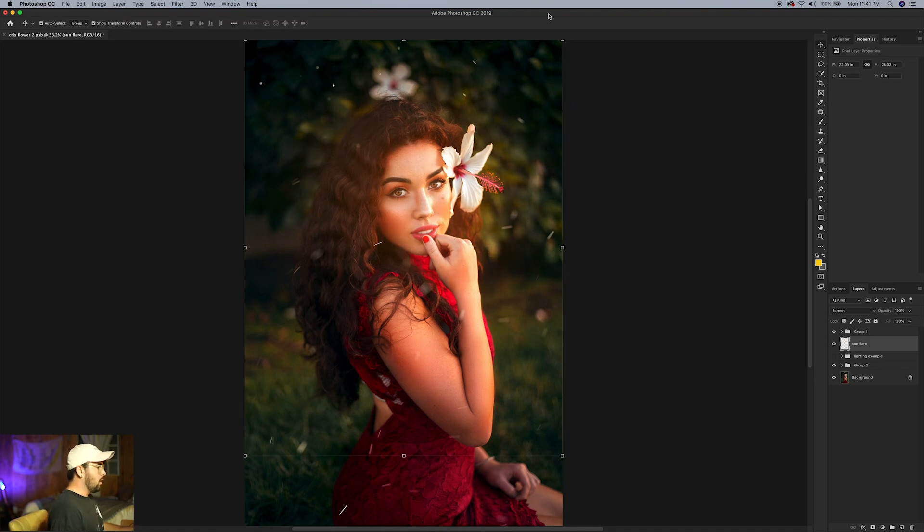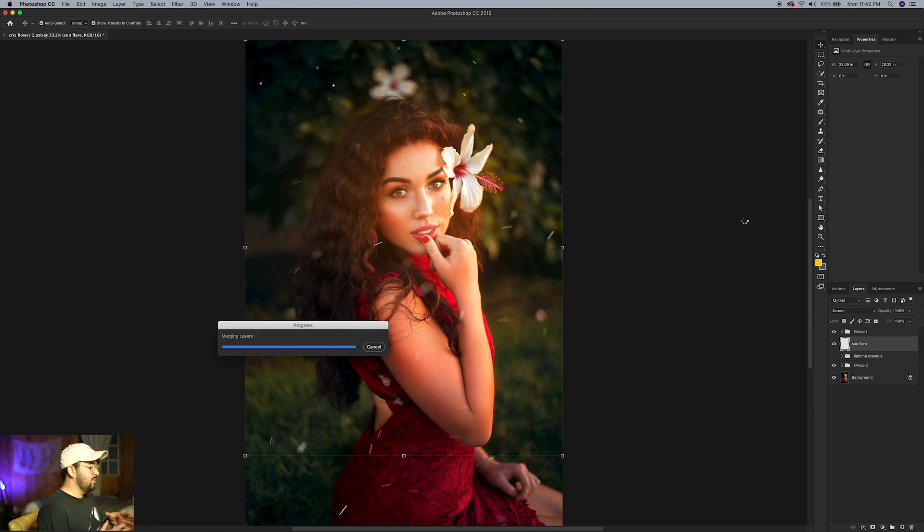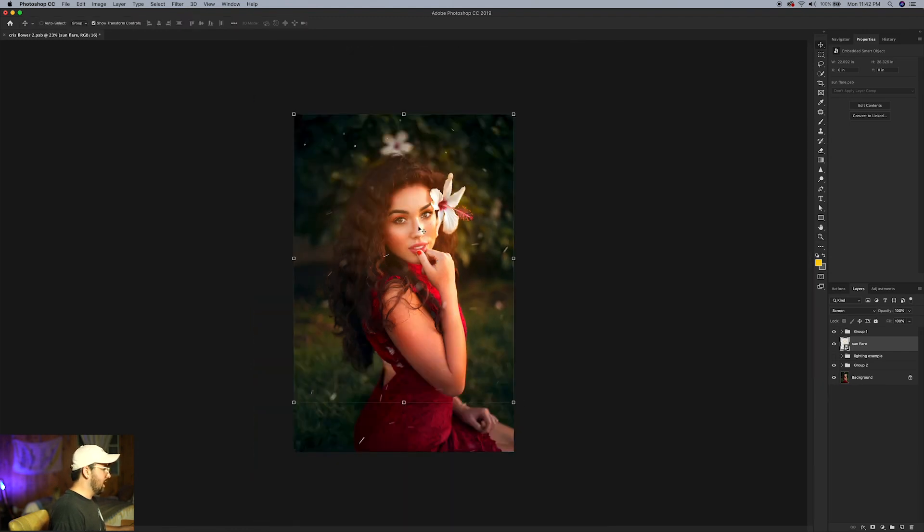Go up to the Filter tab and then down to 'Convert for Smart Filters.' I'm doing this because I like to make multiple adjustments to this layer — it lets me go back and readjust things. Without a smart filter you'd have to hope you got things right the first time. Smart filters let you edit adjustments like blur and other effects later. Let's zoom out and move this layer — I want the light coming in from the right side of the photo.